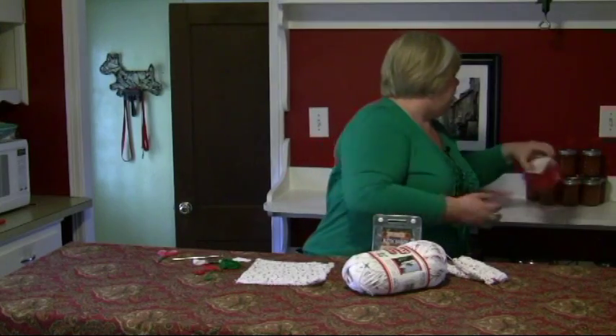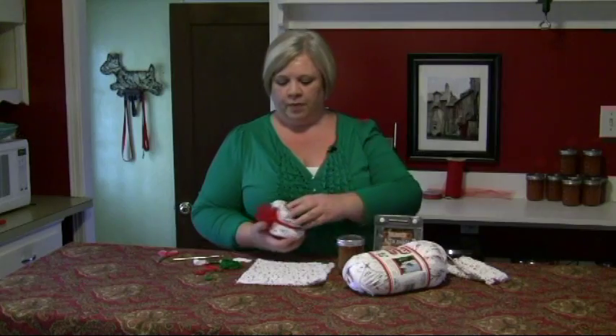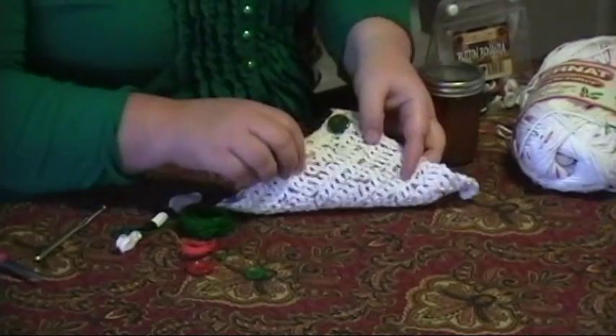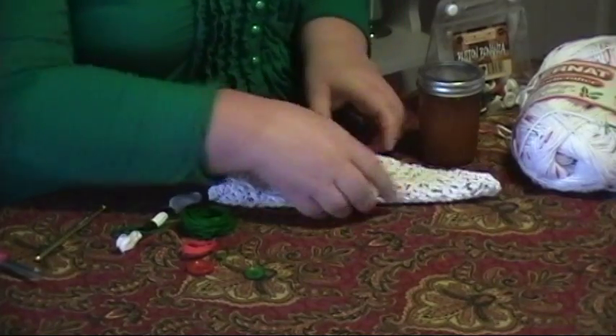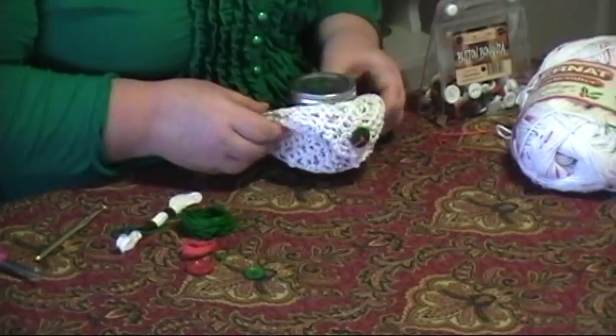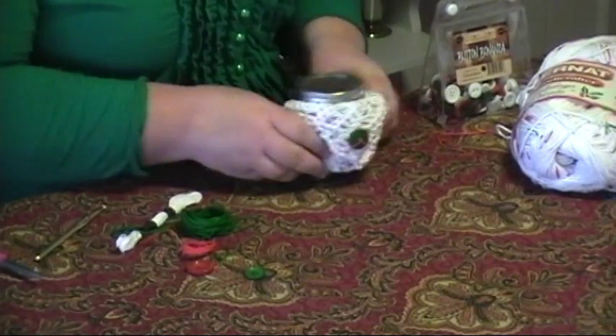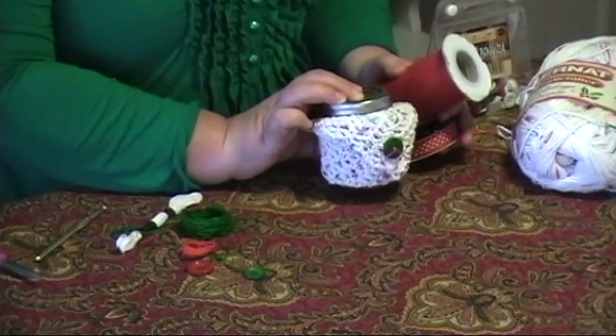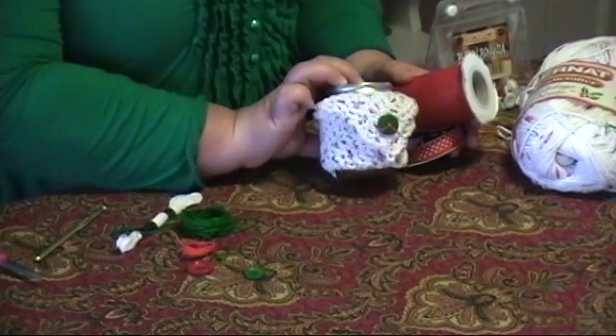Now to show you how I packaged this up — I have jars of spiced peach jam that I made this summer. I just folded the cloth into a triangle and put it so it looks like it's kind of inside the wrong way. Then tie it closed with some tulle or ribbon that you can get in lots of different craft stores.